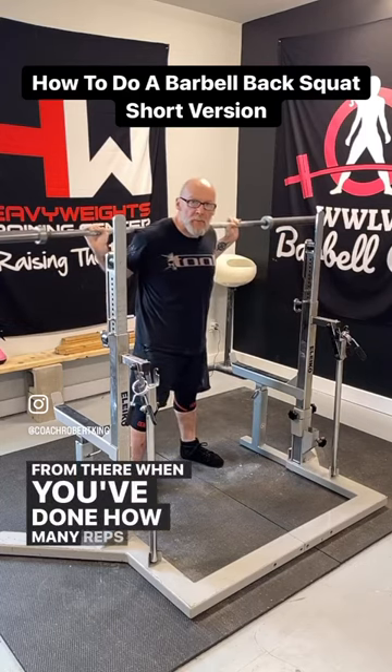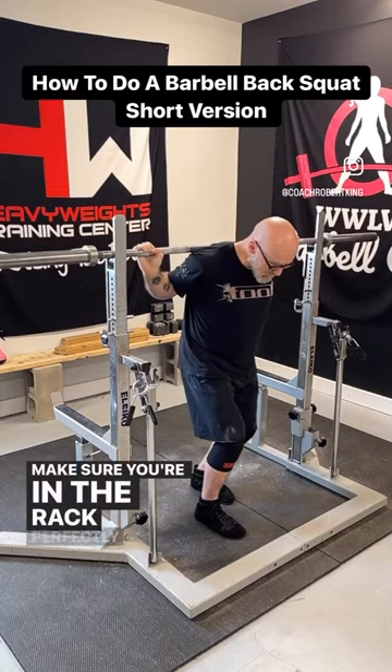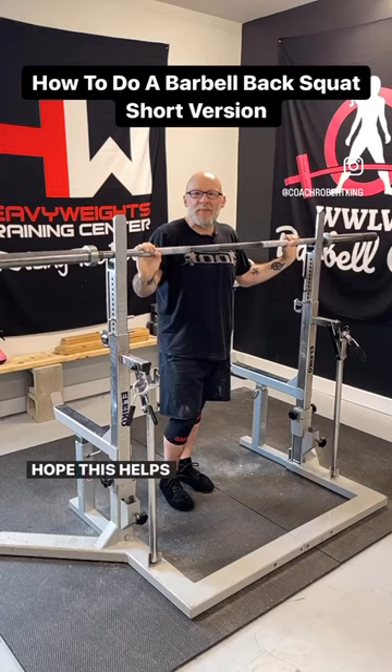From there, when you've done how many reps you need to do, walk the bar back into the rack. Make sure you're in the rack perfectly before you release tension. That's a barbell back squat simplified. Hope this helps you. Cheers.